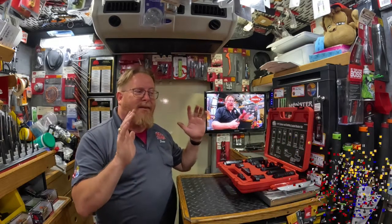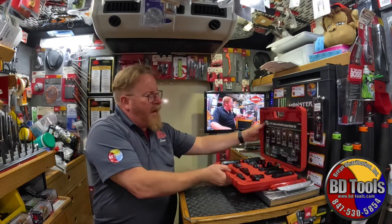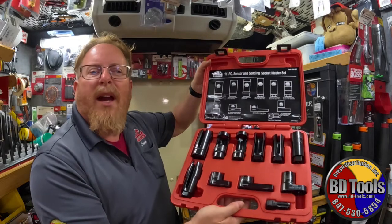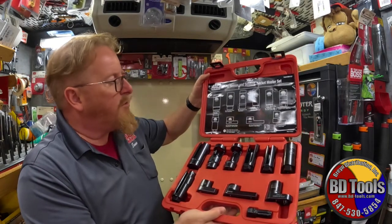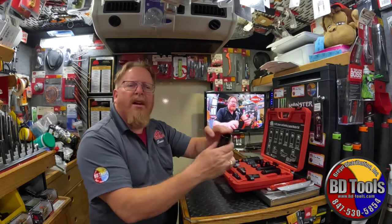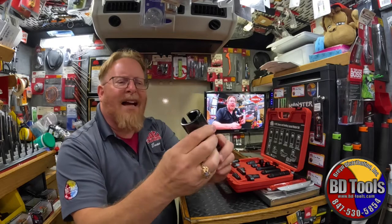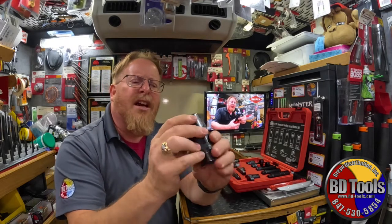Hey BD Tool customers, Mac Tools Nation, check this out! We have a great set on the Mac Tools truck, BD Tools truck. It is called the 11-piece sensor sending socket master set. You're gonna see oxygen sensor sockets, vacuum switch sockets, oil sending unit sockets, and bigger oxygen sensor sockets in here.